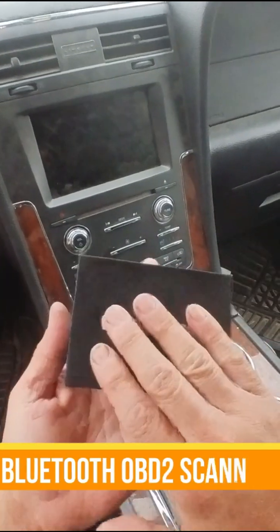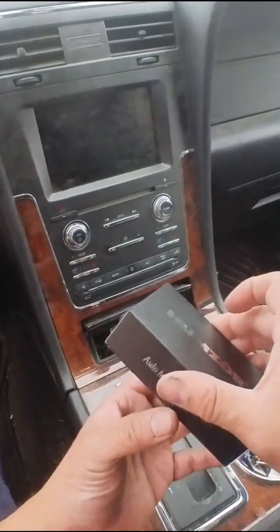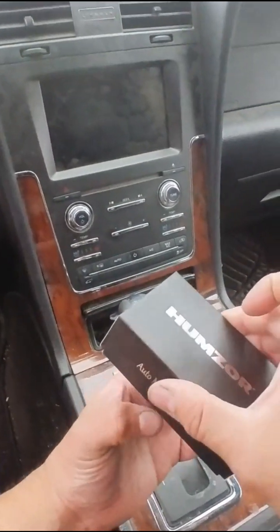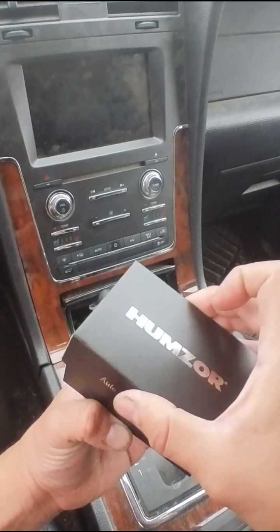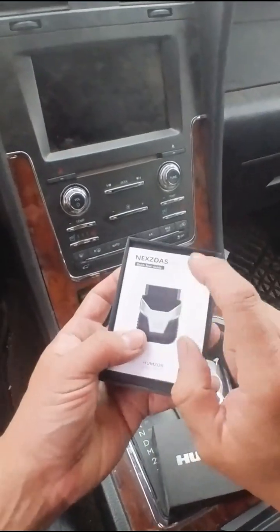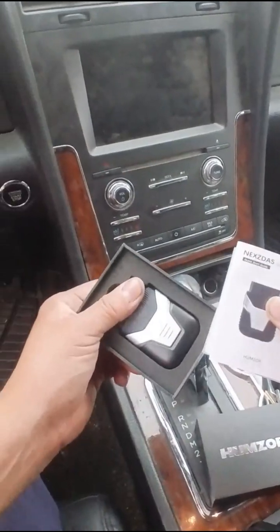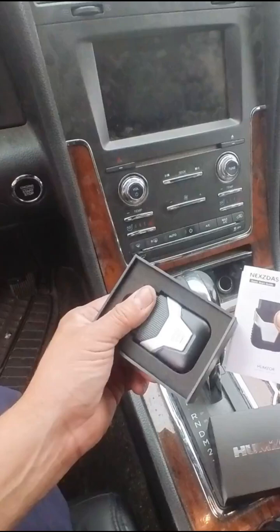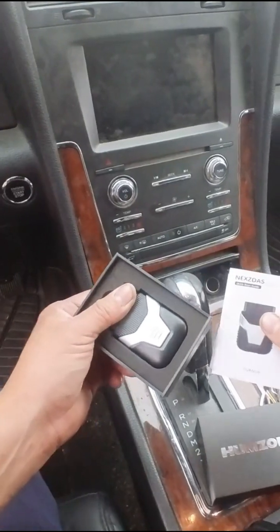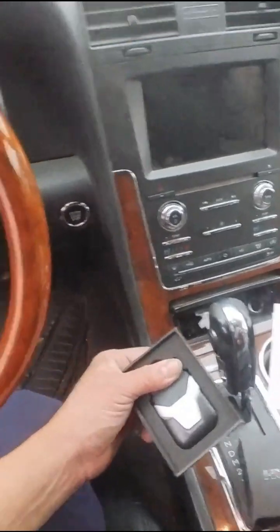Check this out — today we got our OBD2 reader for your car. You want to open it up; it's Bluetooth, so it's wireless. In the actual box you're going to get information on how to install it and how to download the app. Here's the actual system right now — it's an OBD2, and it's a connector that connects into your car.